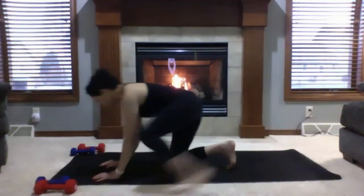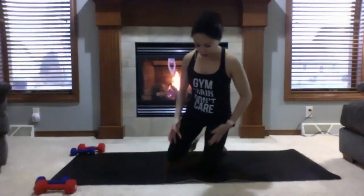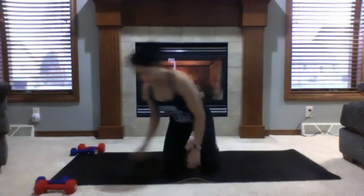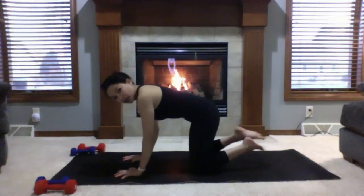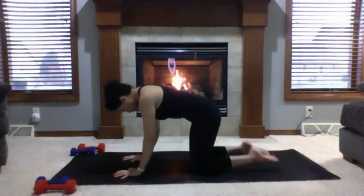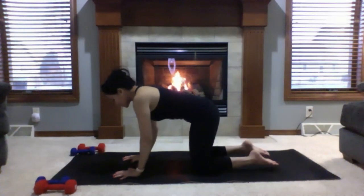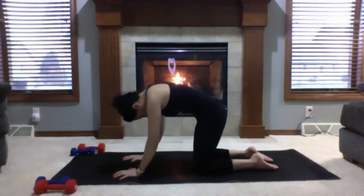Rising to all fours in a neutral tabletop position. Your hands should be directly under your shoulders, knees directly under your hips. For hip-bone distance guidance: make a fist with both hands and tuck it between your knees — that's how wide your hip bones are. We're moving on to some cat and cow poses. Tops of your feet can be on your mat or you can curl your toes.